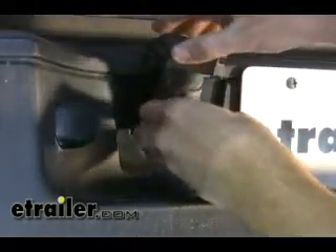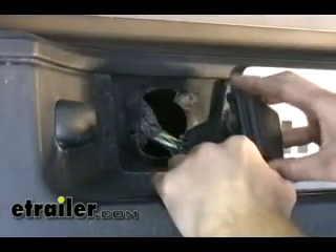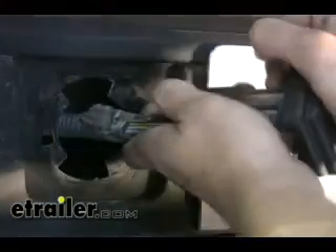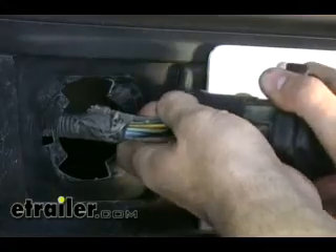In doing so, you can see on the back side here, we've got a plug-in. This is the plug-in that we're going to be plugging our 7-Pole harness into. On the top side here, we've got a release button — we just want to press that and pull the two pieces apart.